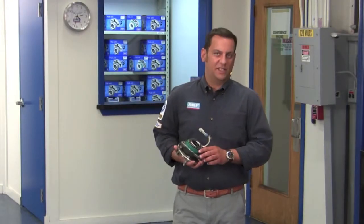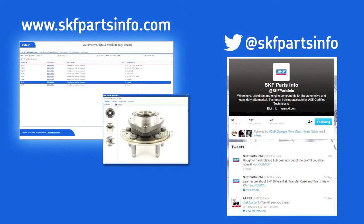When choosing a replacement part for your vehicle, don't compromise safety. Install confidence with SKF hub bearings. For more product info, visit skfpartsinfo.com or follow us on Twitter at SKF Parts Info.